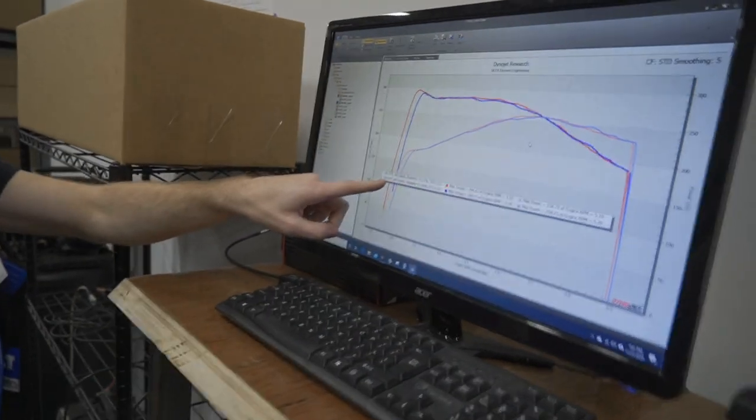I was afraid that might happen, but this is science. We ran it at the same temperatures each time, so everything is the exact same. Everyone who said it was not going to make more power — you are right. Adding an intake to this car does not make more power. But we should still run it with a tune, just in case.